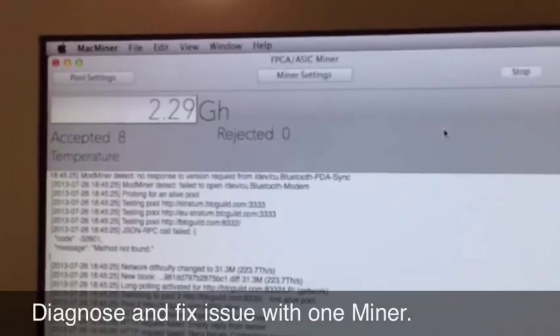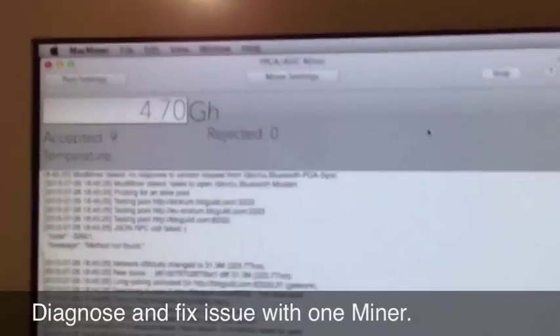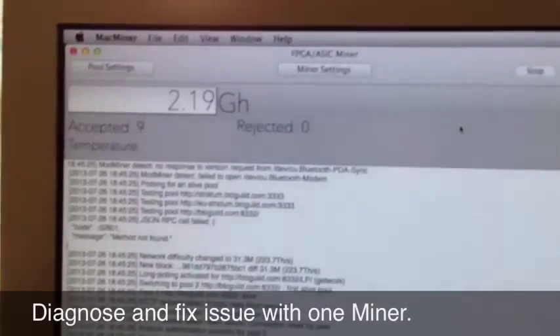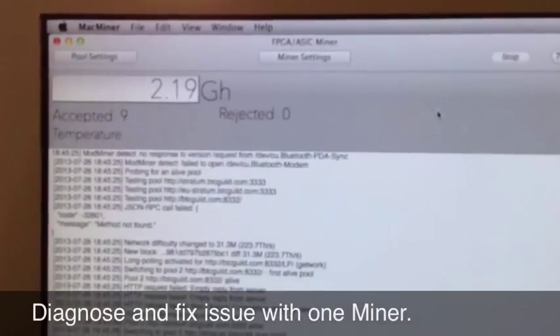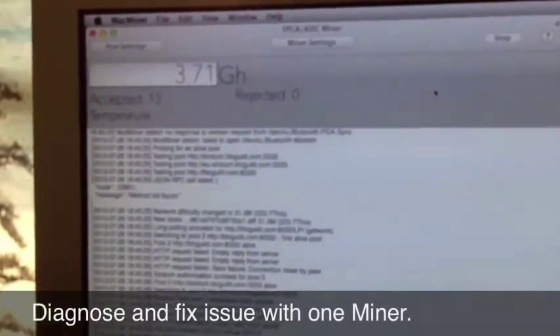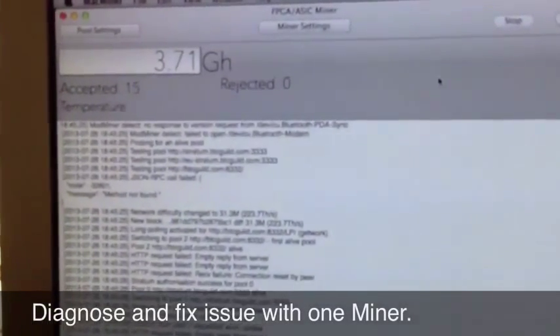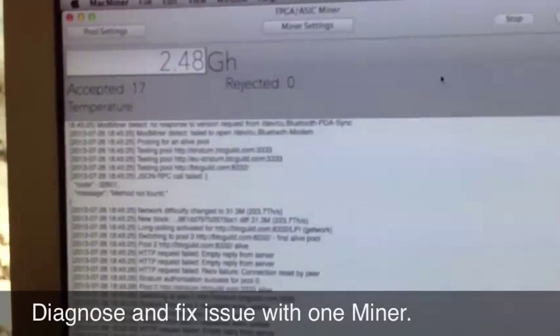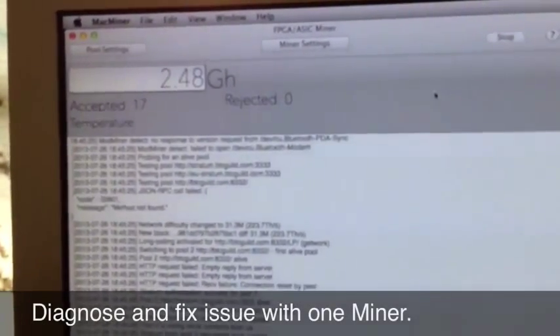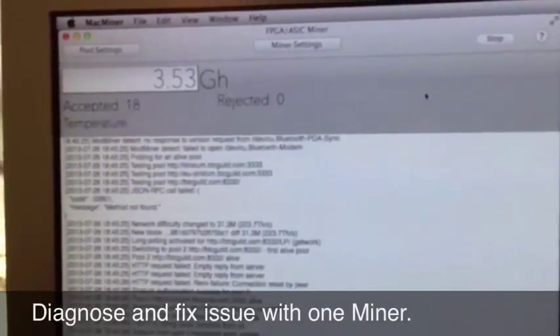I saw it jump to five then back down to two, four — but it definitely should average out to about 2.88. Thank you for watching my video, and hopefully I'll be able to do more when my BFL miners come in sometime in the next few months. Thank you.